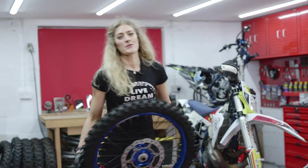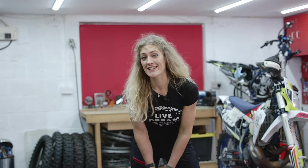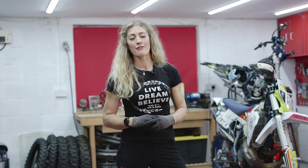So there we have Bib Mousse and tyre installed and I didn't even break a sweat. Hopefully this video has made you realise it's actually all down to technique and not brute force. I recommend you get out there, have a go, get practising and fingers crossed this video will help make your tyre changing with Bib Mousse a lot easier.